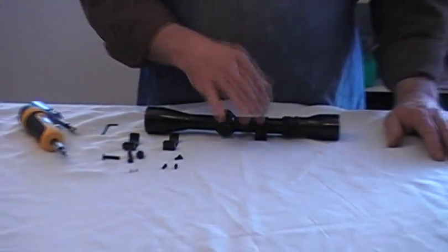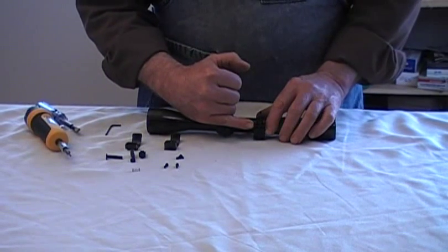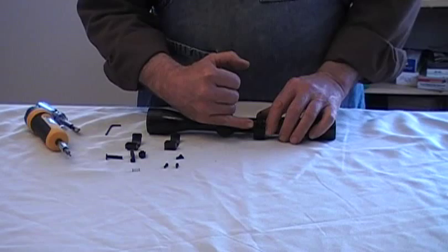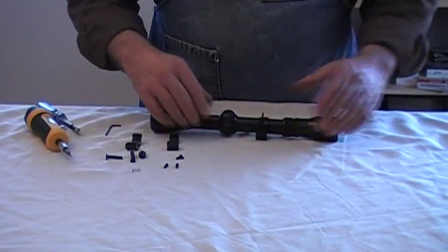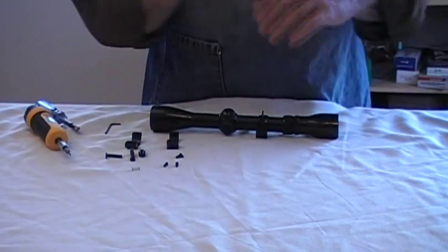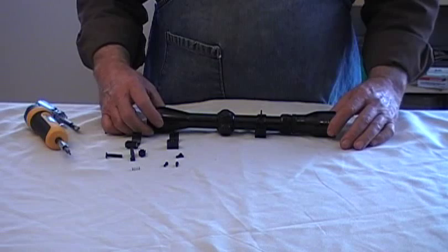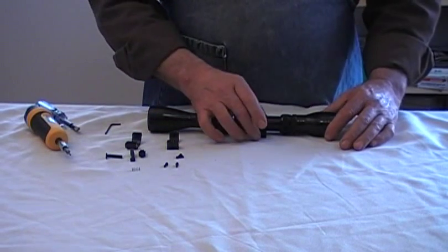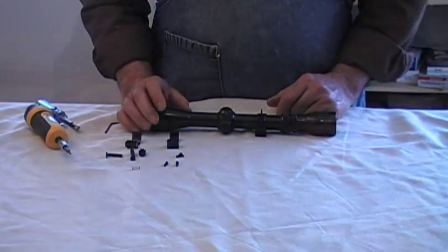I'm going to follow these same steps and install the front ring. You'll notice I have the recoil lug — that's the rear ring that goes in the rear bridge. I'm not worried where it is on the scope body right now, because once we get it on the rifle we're going to line the crosshairs and take care of that. The issue is getting the rings on the scope tube in the right location.